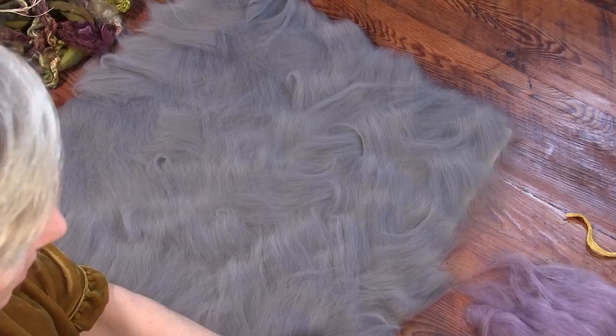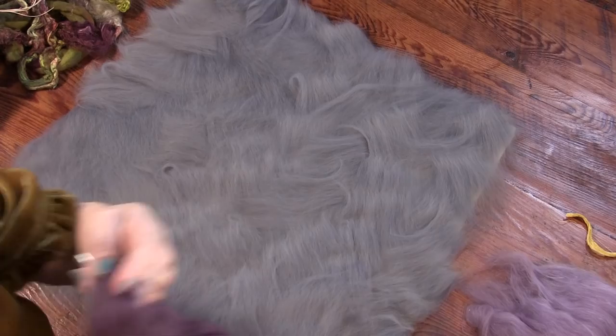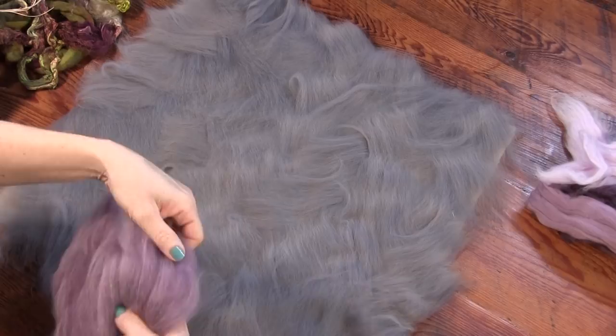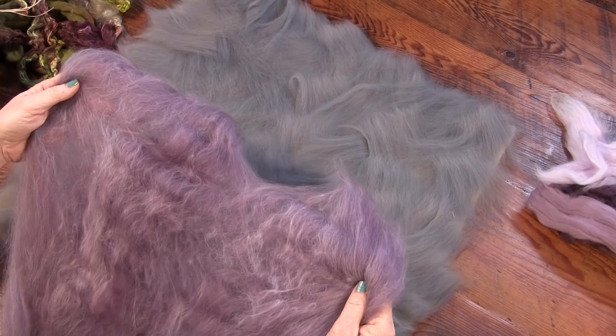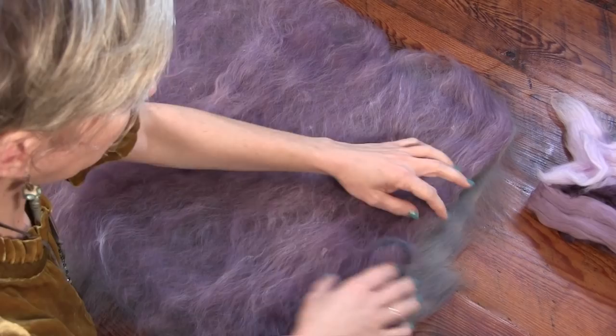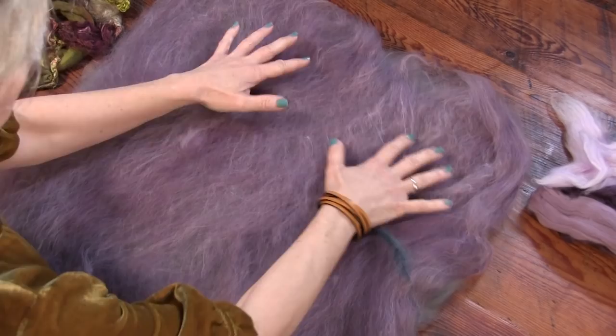Wet felting is great - you get all your stuff out and get inspired by it and use it. Don't be afraid of it. What I'm going to do right now is simpler. I mixed together three purple merinos and made this cloudy purple bat. I could just lay it on there - bam, that's the time saver. Now I have a purple pillow. I'm keeping it simple.